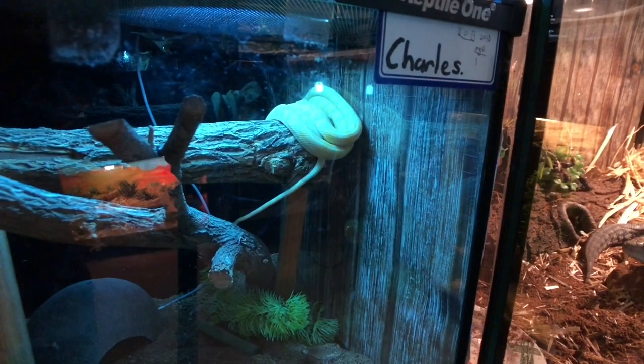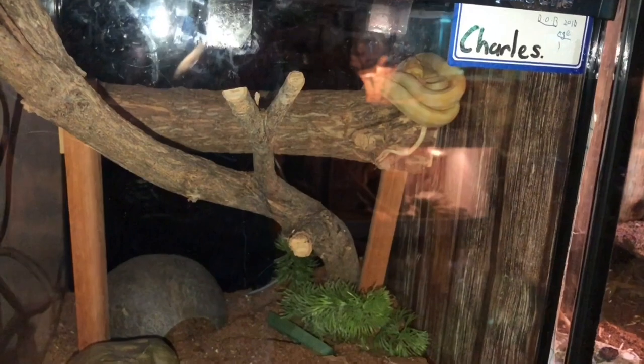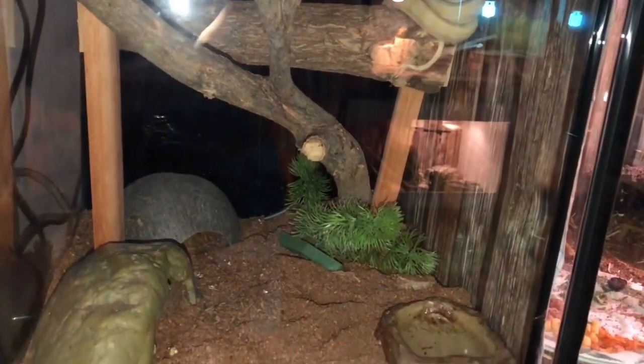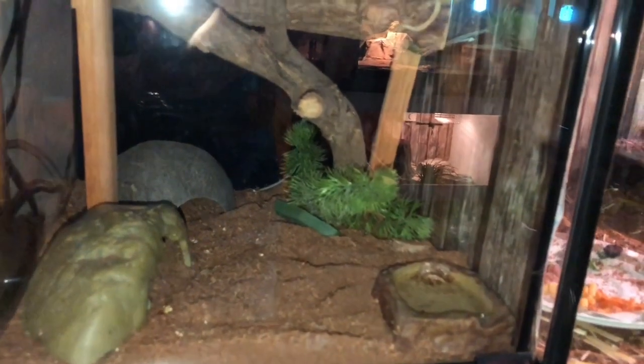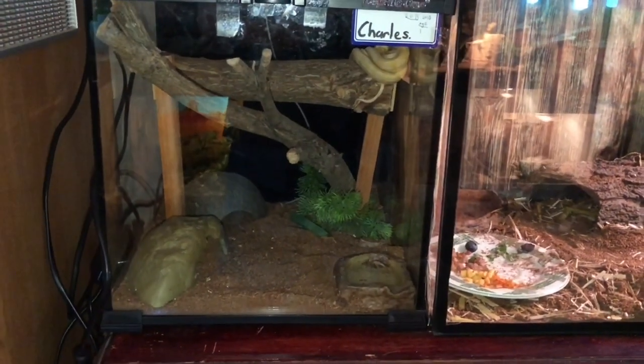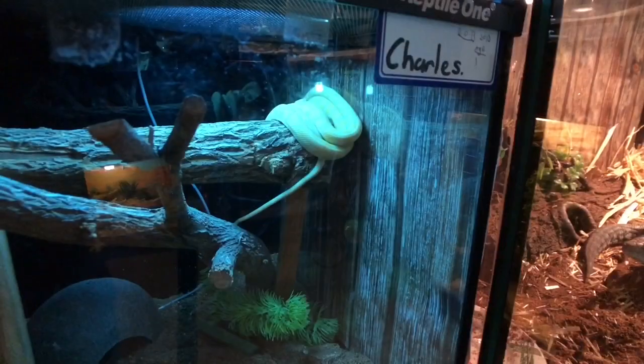Here we have Charles, who is my Irian Jaya carpet python. He's housed in a one-foot Reptile One enclosure. We have a heat mat that runs the length of the back half of the enclosure, where he gets about 33 degrees Celsius. At the front he gets about 28, and where he's sitting he gets about 26. We have a couple of sticks for him to climb on, a couple of hides, his substrate, fake plant, and his water bowl.